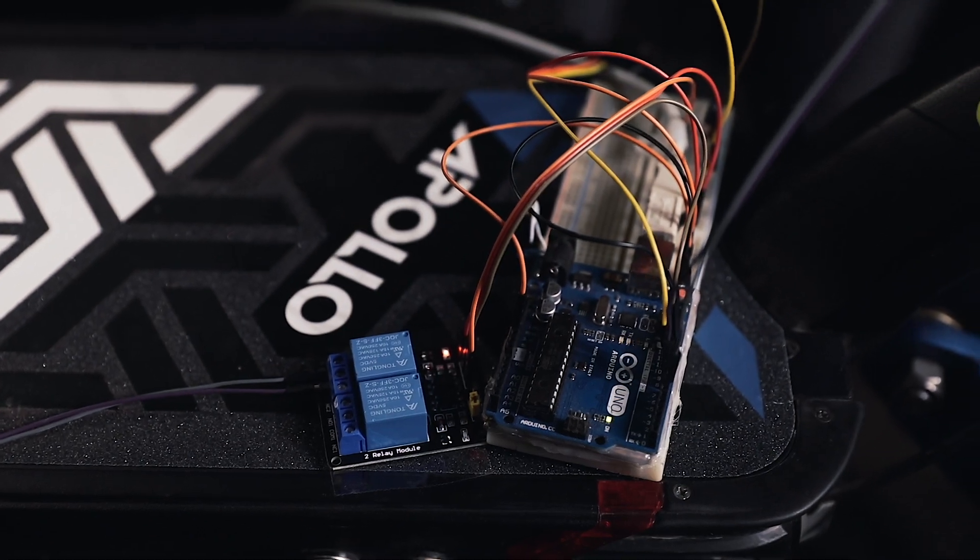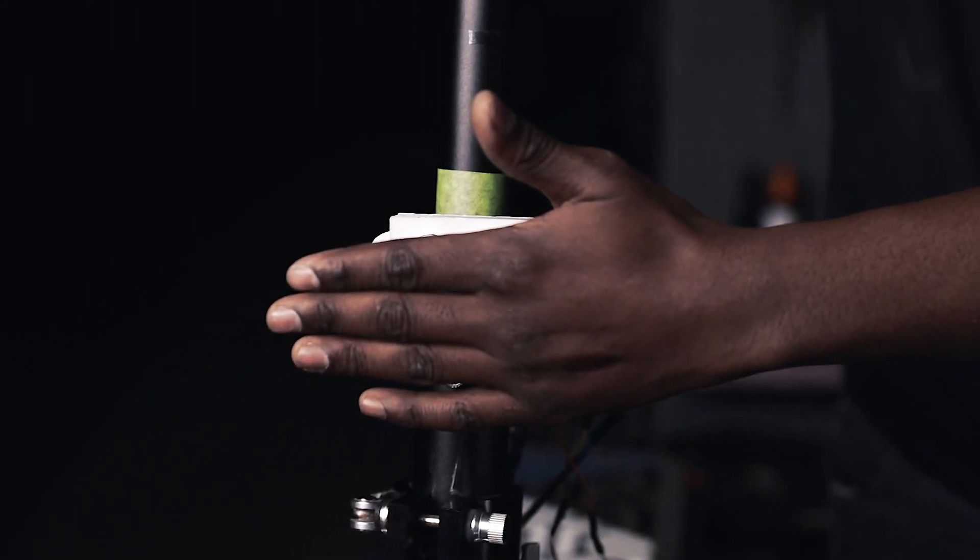The Arduino uses the speed of sound, which is roughly 342 meters per second, and the time interval between the emitted sound wave and the reflected sound wave to calculate the distance between the object and the sensor.